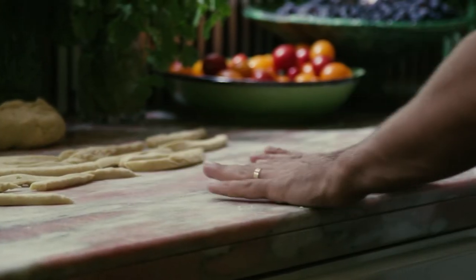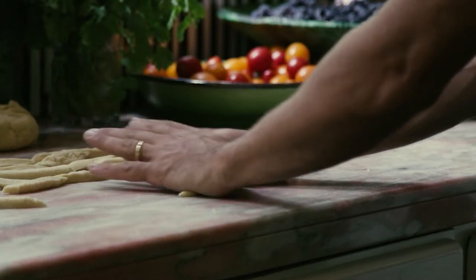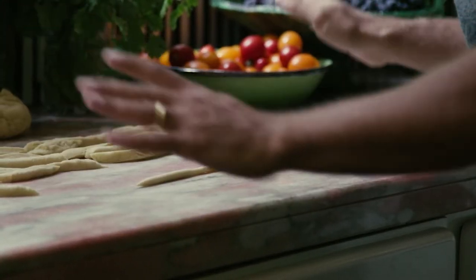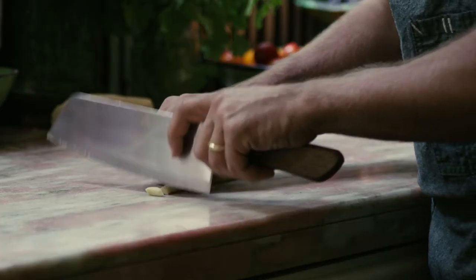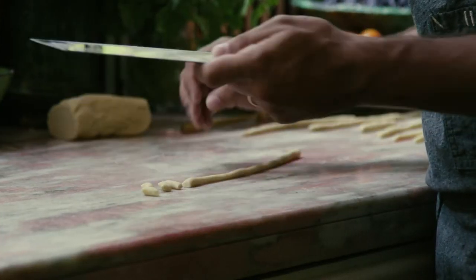Once you have these little sticks, we're going to roll them into ropes. I'm using my whole hand and I'm not putting a ton of pressure. The next thing we're going to do is just take our knife and chop them into little dumplings.